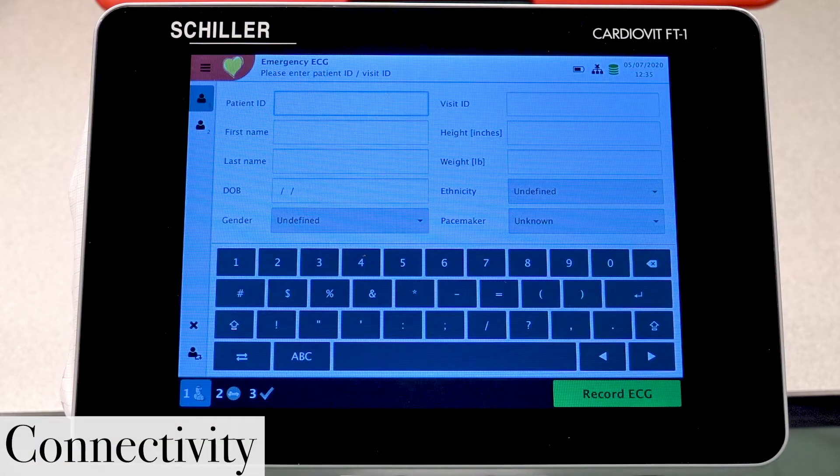In this video, we'd like to demonstrate a few basic settings for the CardioVid FT1.